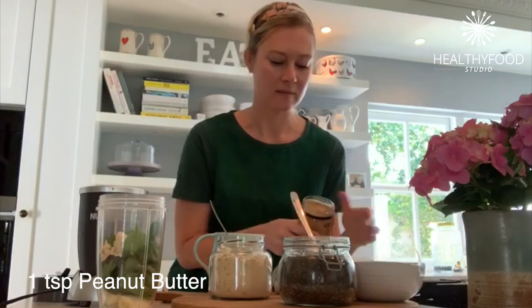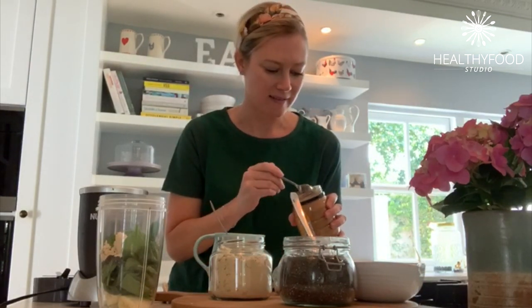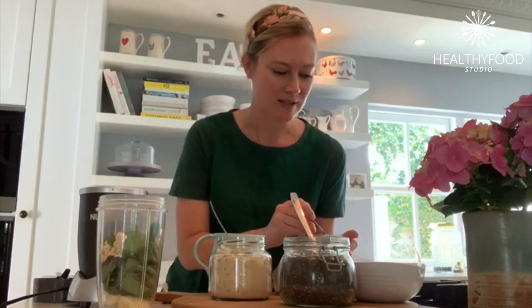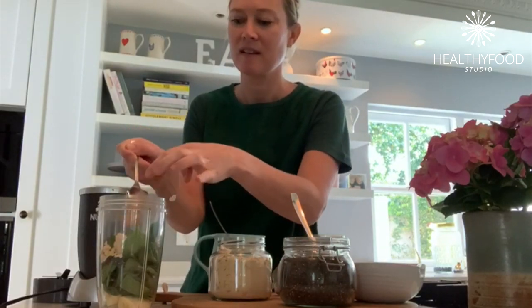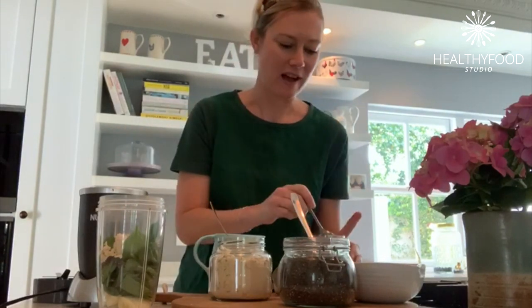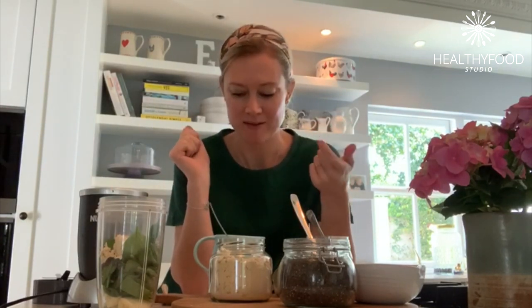For me this is the star ingredient — just a little teaspoon of peanut butter. Because I don't actually love green smoothies for that spinachiness, and I know a lot of people feel the same way. But if you add just the smallest teaspoon of peanut butter it masks a lot of that spinachiness and makes it really delicious and creamy, kind of like a pudding in a jar.